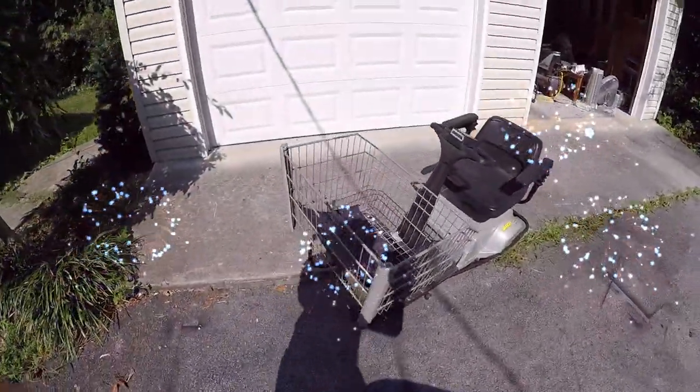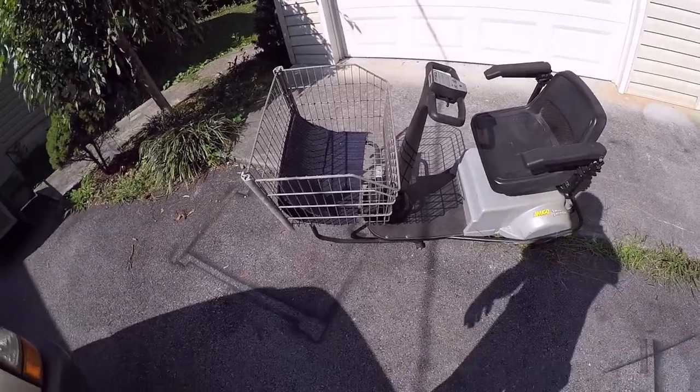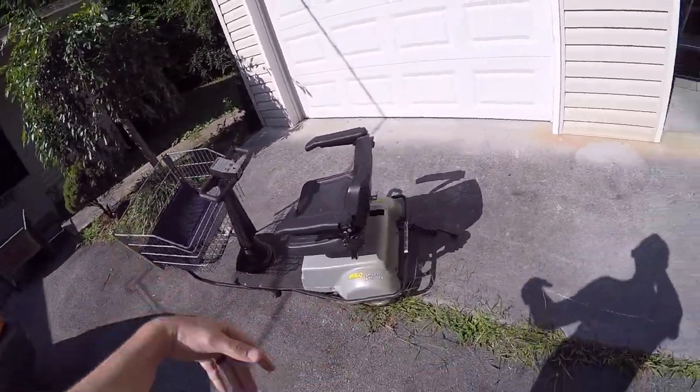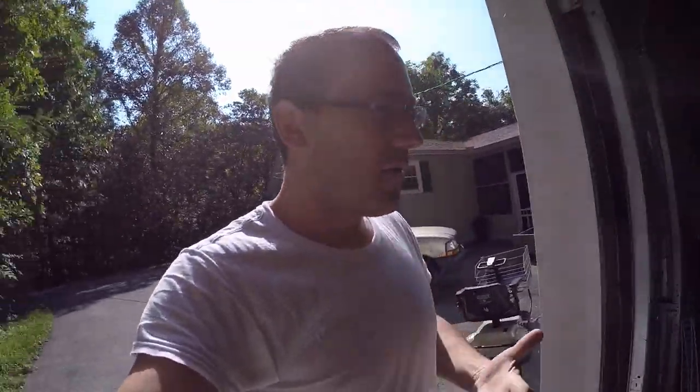Hi guys, what's going on? Yesterday was my birthday — my 32nd birthday. Yeah, I'm getting old. Check this thing out — found it on the side of the road. I was either going to take the motor out of it, the batteries out of it, or just scrap the whole thing. But I thought I would give you guys an update on the project that I've been working on.